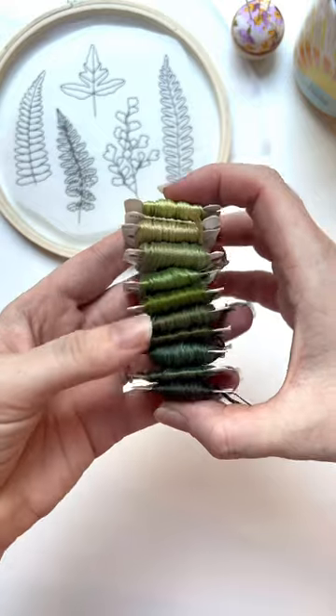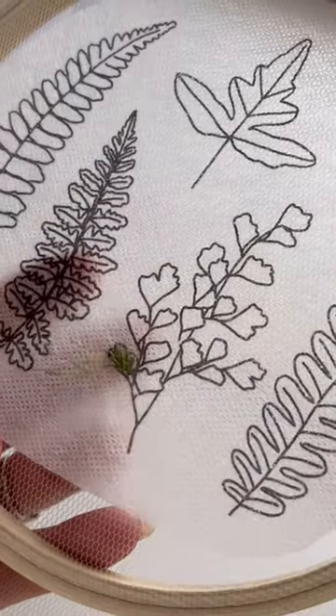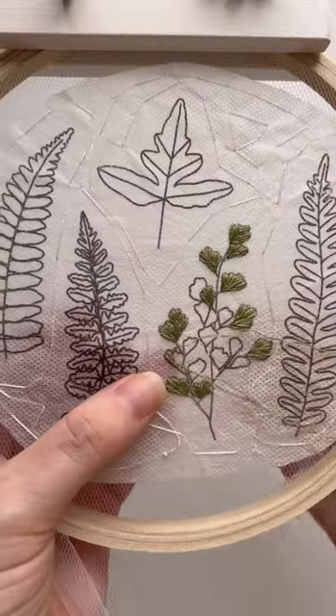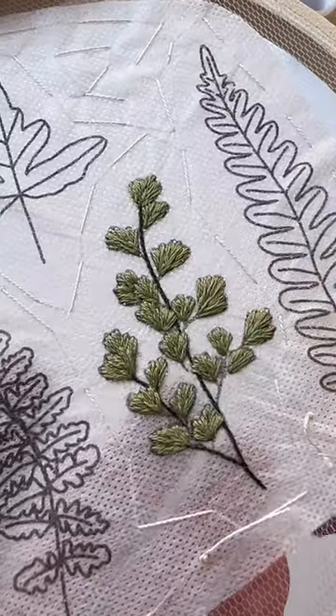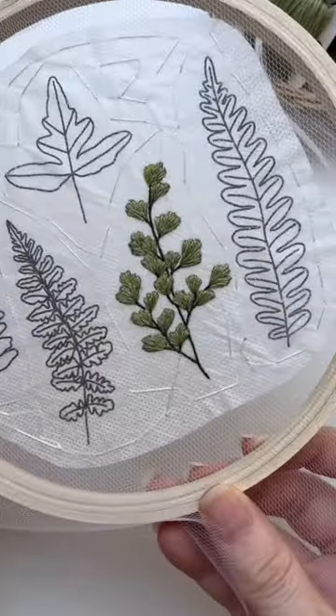Then I needed to pick out my green colors. I realized I do not have that many greens in my collection that I really like, but I did my best and then started stitching. It was really nice to do something different and really challenge my skills, because you need to make sure that the front and the back are perfect — there is no room for mistakes.